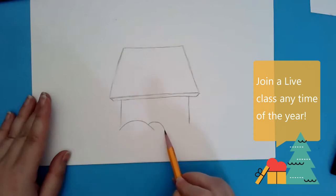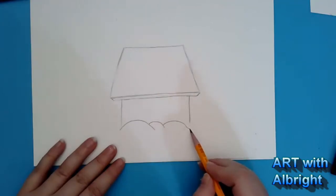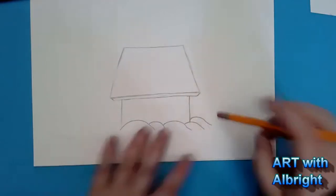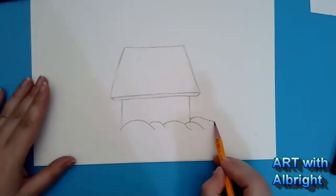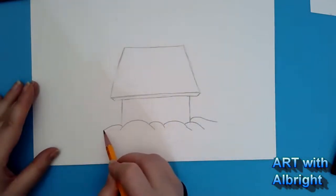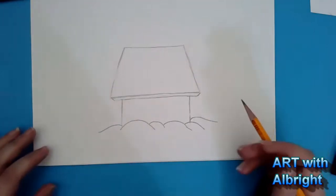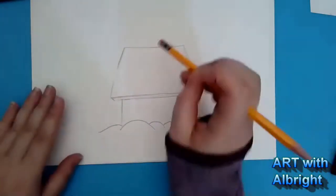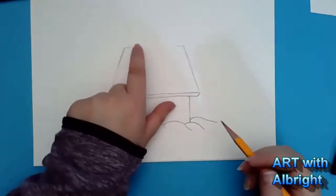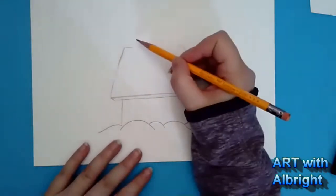For the bottom, we want lumps of snow — nice big lumps, some big, some little. Do some curves blowing out, and right at the edge have one come from behind. I don't have snow here in Houston so I don't quite remember what it looks like! Now that you have your snow mounds, let's erase the top of the doghouse. I still want to see just a little bit of my line.